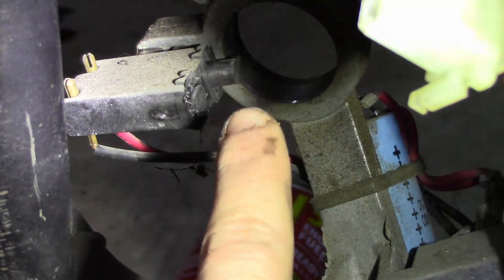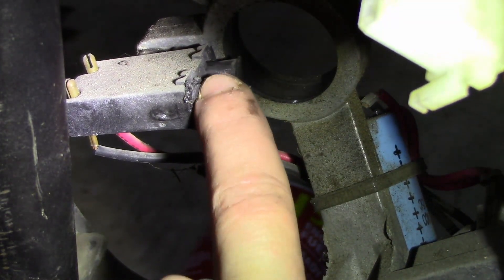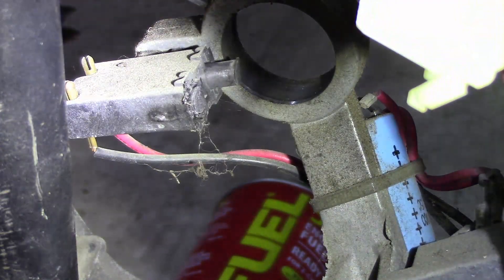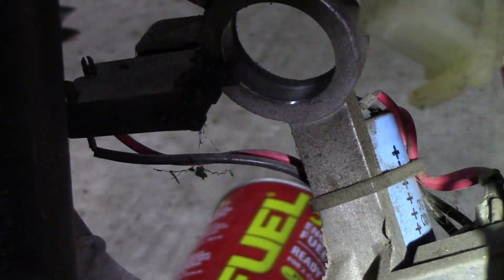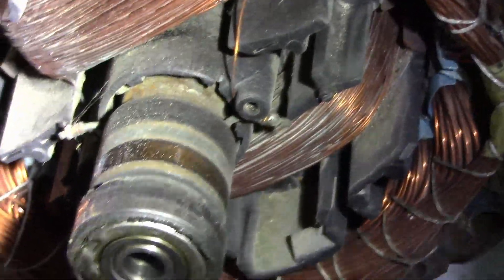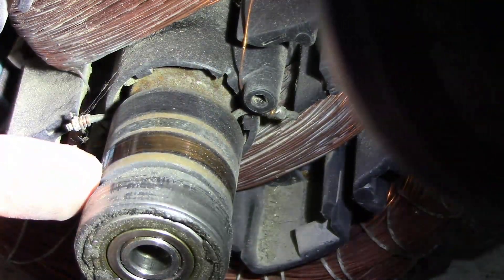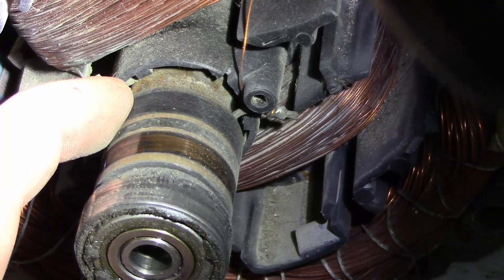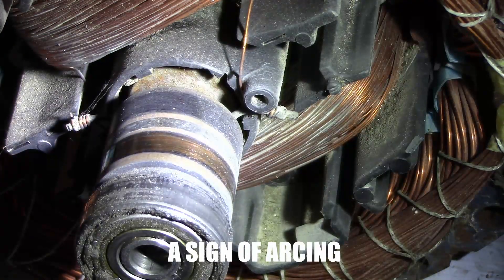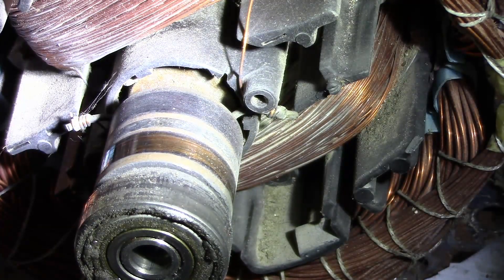There's a brush right there. This one is springing, but this one is not — it's stuck inside of the seat. That is the issue. And if you look right here on the commutator, see how there's fresh copper right there and none right there? It's not contacting. That brush is not contacting, which is the problem.